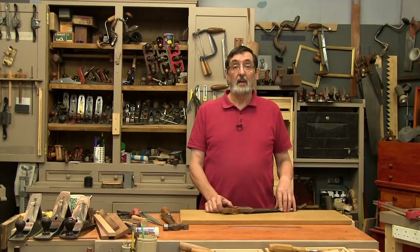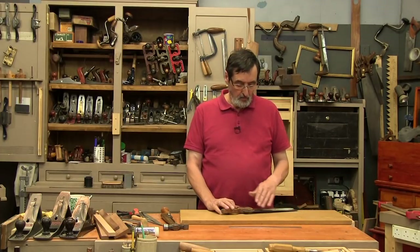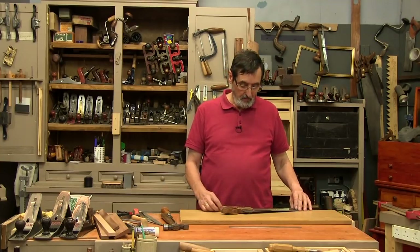I often worry about people when they're introduced to saws and saw sharpening — the thought of sharpening a saw can be very confusing from the get-go. What I want to do is talk about a saw that has teeth so bad you would look at it and be completely lost: the teeth are big, small, uneven heights — everything you don't want. Unless you're prepared to remove all the teeth and recut them, you're going to have problems sharpening that saw.